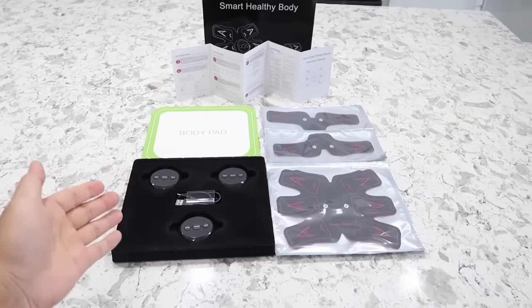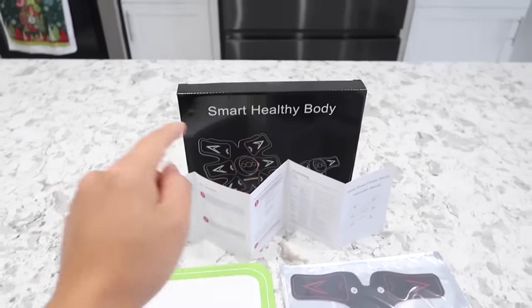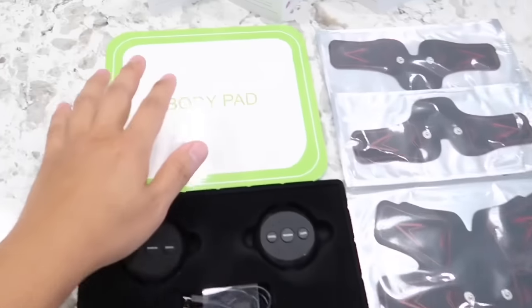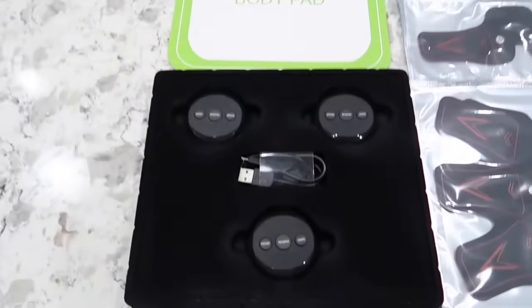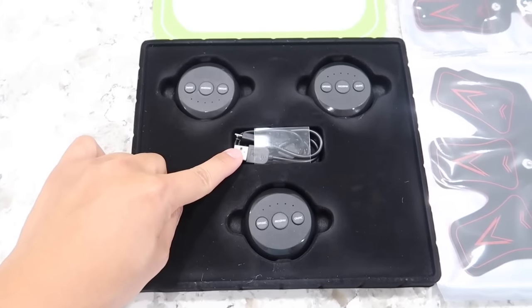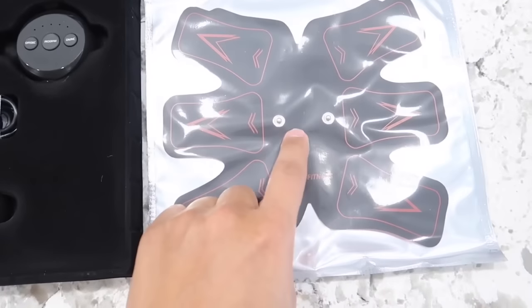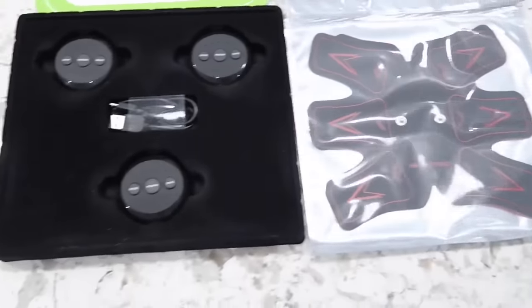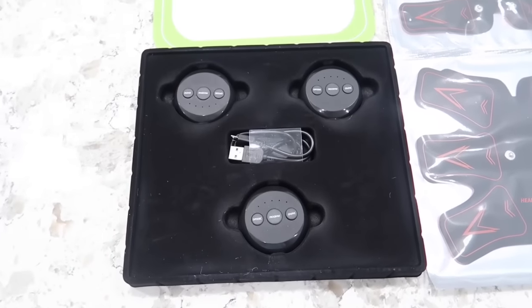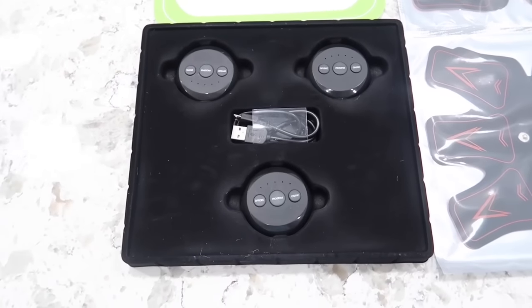So here, as you can see, this is everything that comes out of the box. We have first of all the user manual, and there's the box itself. It also comes with a body pad which you can tape back on once you finish using it. Next we have the micro USB which also acts as a charging cable, and we have three different stimulators that are going to hook onto the port right here. Each of these are rechargeable and will last over two hours and 40 minutes.